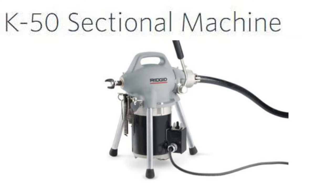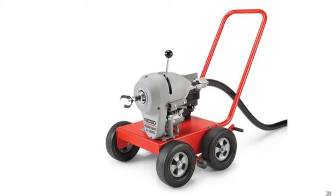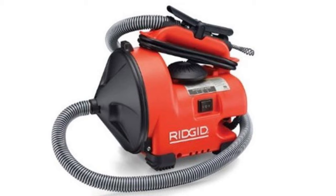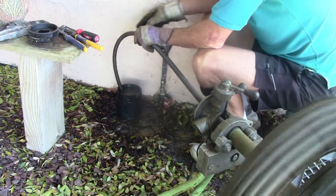I'll put links in my video description for drain cleaning machines that would be really good for this kind of job — that would be the Ridgid K50 sectional drain cleaning machine, the Ridgid K1500 series of sectional drain cleaning machines, and the new Milwaukee cordless sectional drain cleaning machine. I'll also put links for smaller drain cleaners such as the Ridgid K30 sink cleaning machine. Thanks, I hope this video was helpful.